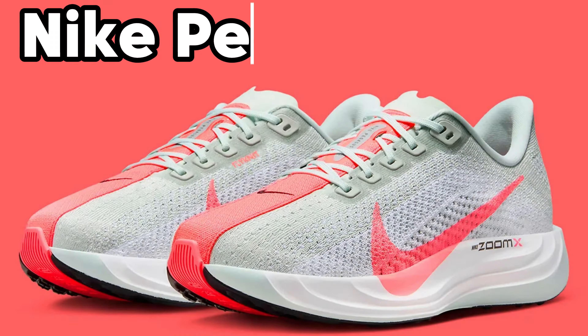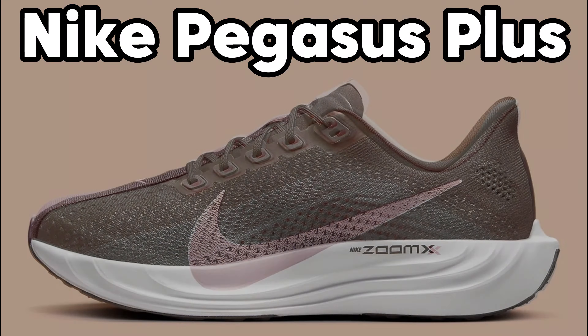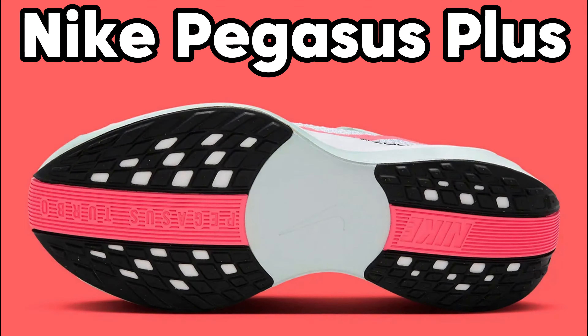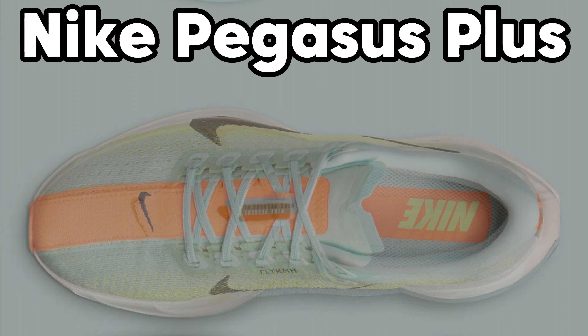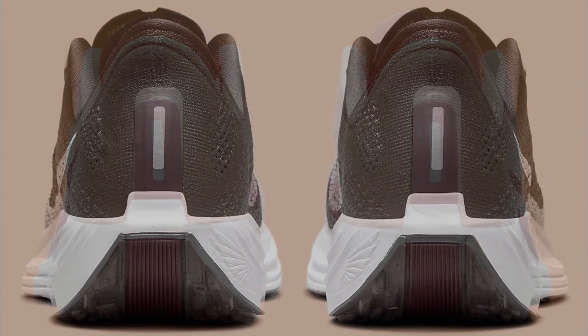Outsole. The rubber outsole features Nike's iconic waffle pattern. This contains honeycomb studs that provide grip on both dry and wet surfaces. Start your running session with the Nike Pegasus Plus and pursue your goals.